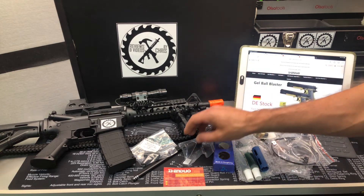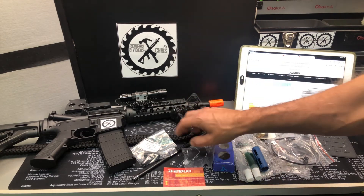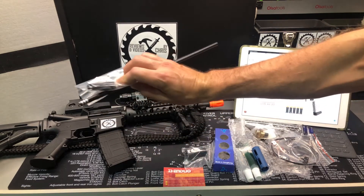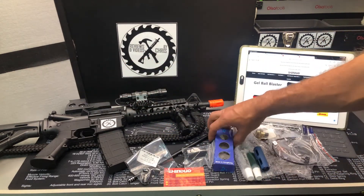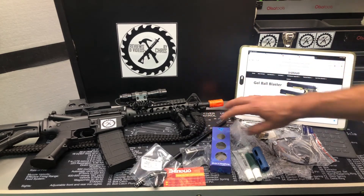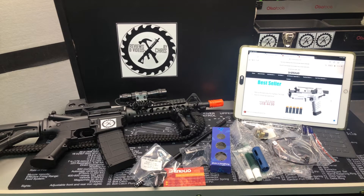So what we're going to do on the M4A1 is a hop-up upgrade and we're going to upgrade the barrel. And over here is a full gearbox upgrade to metal gears and some other parts. When I do the process, I'll go over that much more in-depth and much more closely.